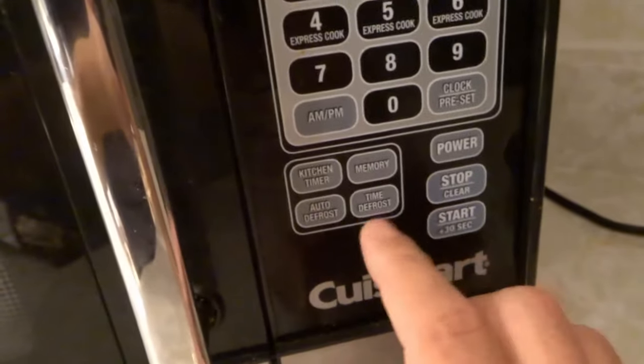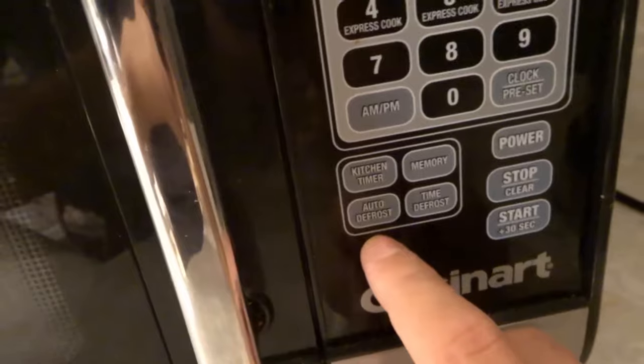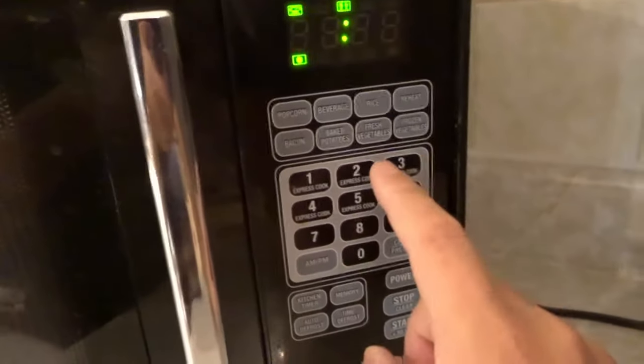Now in most cases you're just going to have one defrost option, and it's going to automatically create the time for you, which is like the auto defrost on this one. But I'm going to go over the time defrost first. So I'm going to push time defrost, and then it wants me to input the time that I want to defrost the food for.